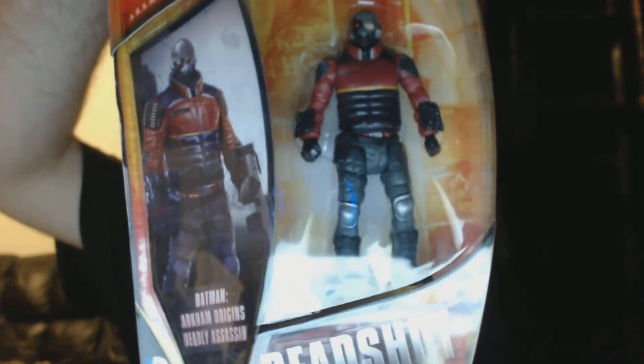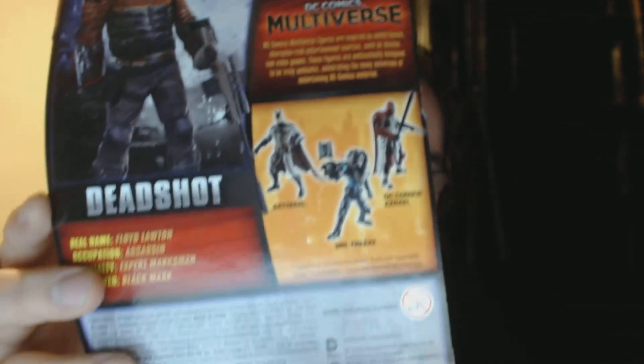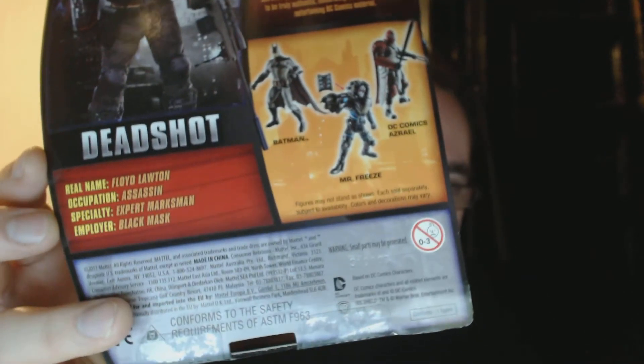Mattel gave us review copies of the DC Comics Multiverse from Batman Arkham Origins. These are about 3½ inch figures, about the size of G.I. Joe's. I've got my hands on Deadshot right here. On the front of the package there's a multiverse label for the Batman Arkham line, for adult collectors. And this is ages 0-3 and up, contains small parts.